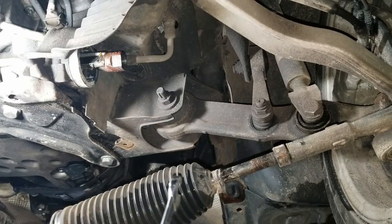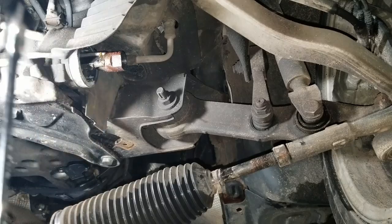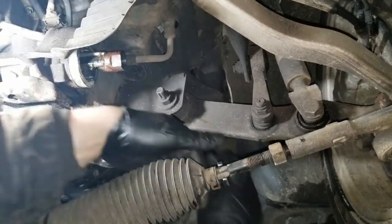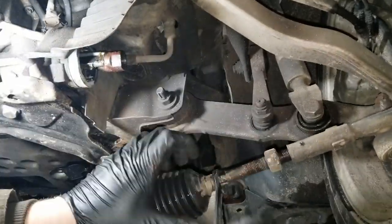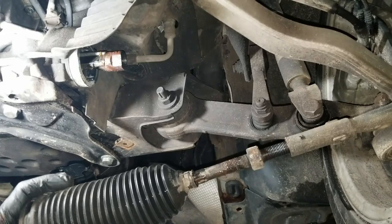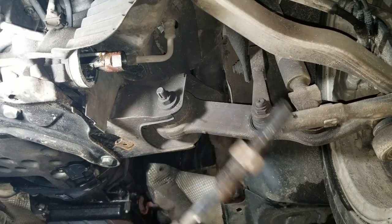I would highly suggest that even if you're going to take this to an alignment right after you replace it, still count the threads when you take it out.